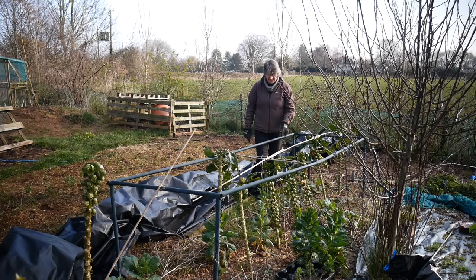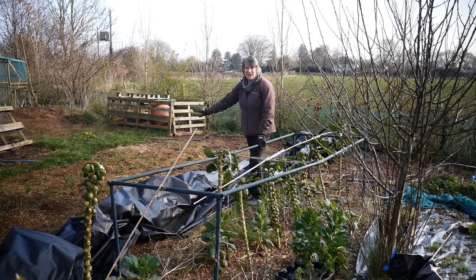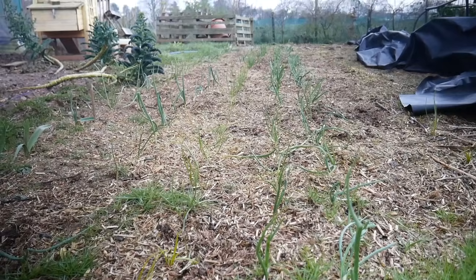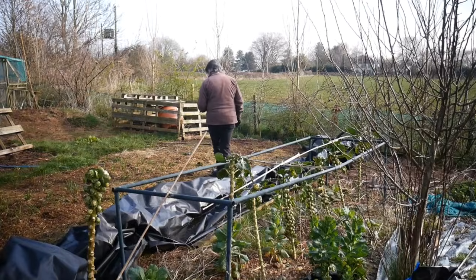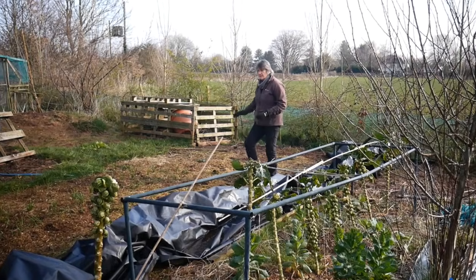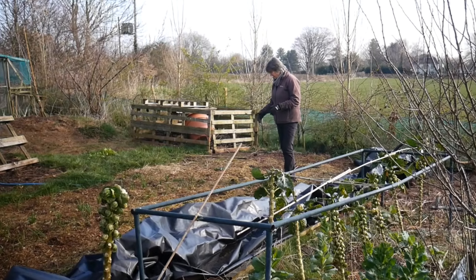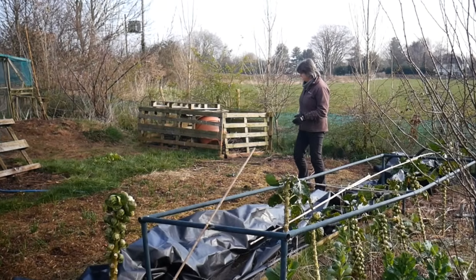In this section I put in onions, shallots, garlic and elephant garlic - there are about six rows going across there. But I stopped it about here because I was still trying to kill off the weeds at that end. I'm going to put some more onion sets in - spring ones I can get in now - I really need to get them into this area.